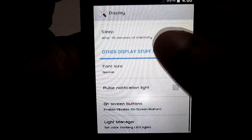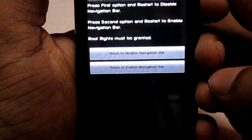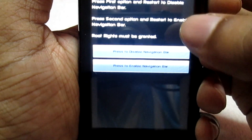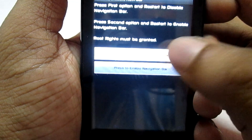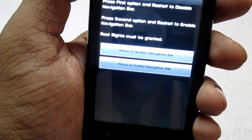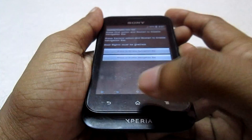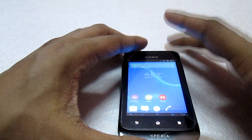In the Display option you will see the on-screen button option. Select this option — here you will see where you can enable and disable the on-screen navigation button. Select to disable the navigation button. This will take effect only after rebooting your phone, so once you reboot, the on-screen navigation button will be removed. That was the first bug in this ROM.